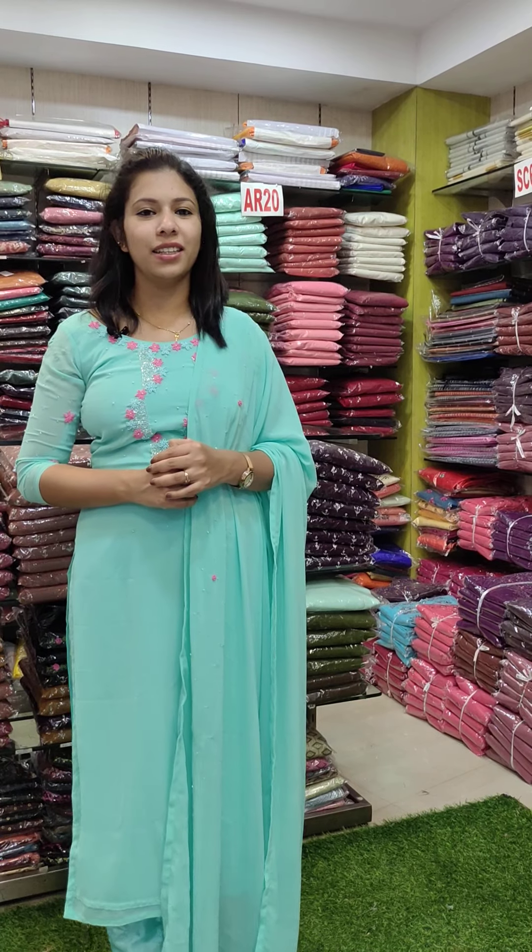Hey friends, in the third video — Assorted Collections. This video is included in my background. There are many collections available in our store.